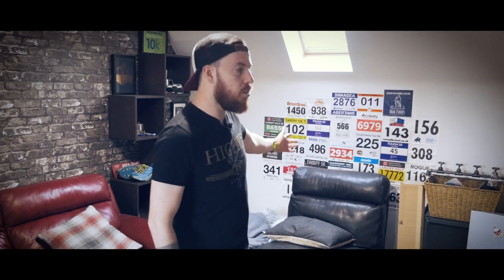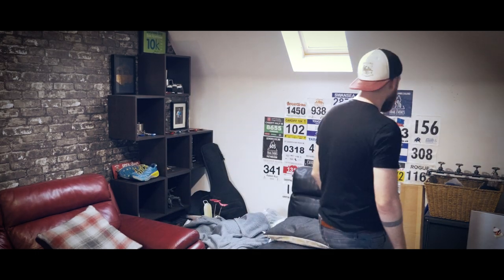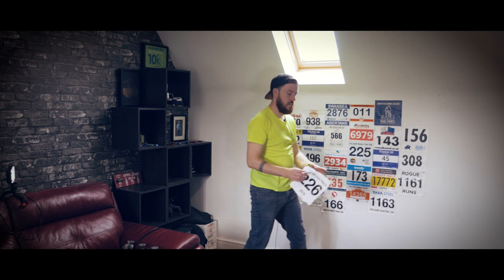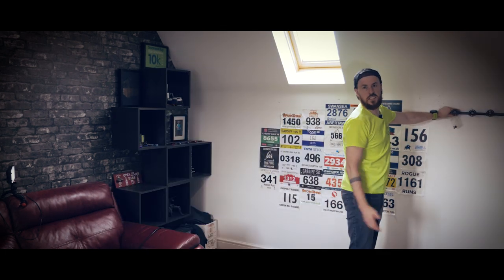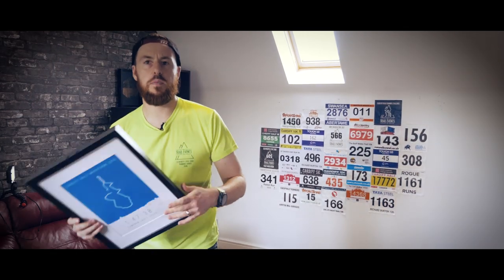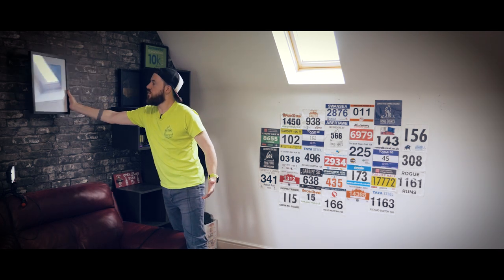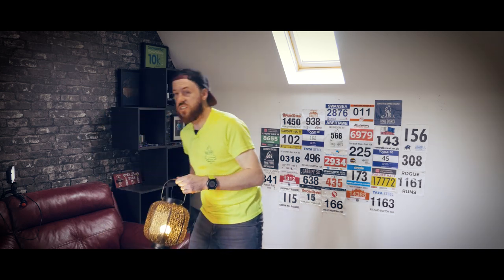I've got more race numbers to stick on the wall and I've got this cool new thing to hang medals on. The plan is to use a new angle for my filming from now on - I used to have the camera here on the sofa shooting across this way. I'm going to put two race numbers up on the wall. I've also had a couple of these things made which are like race pictures with the course map and the time, and I'm going to shift the light across.